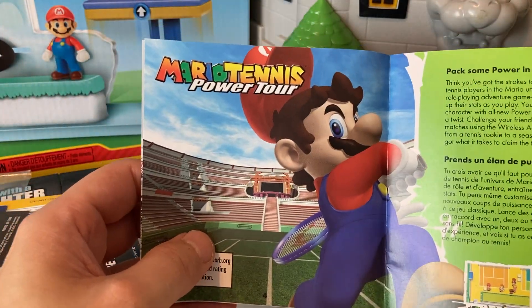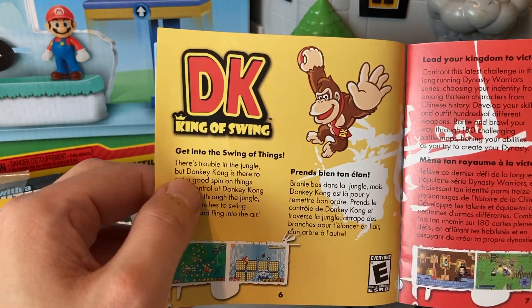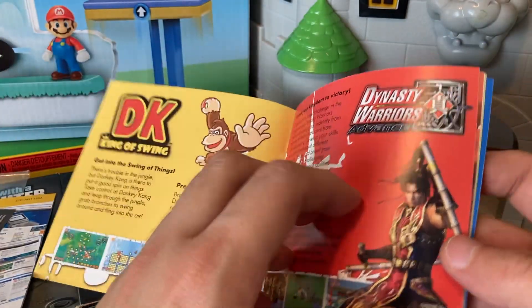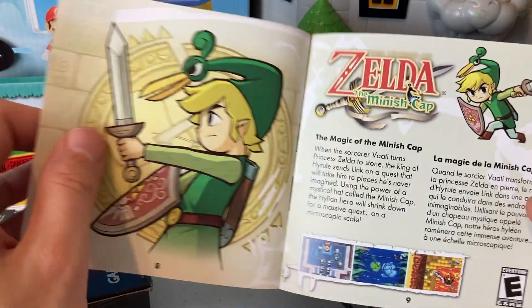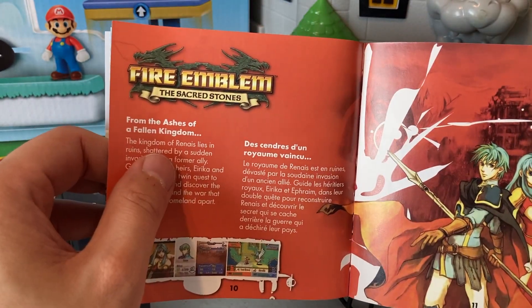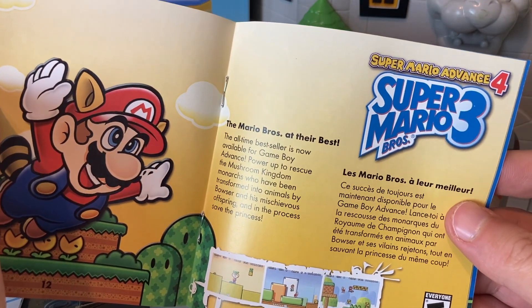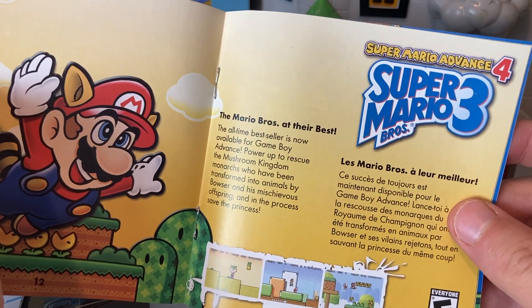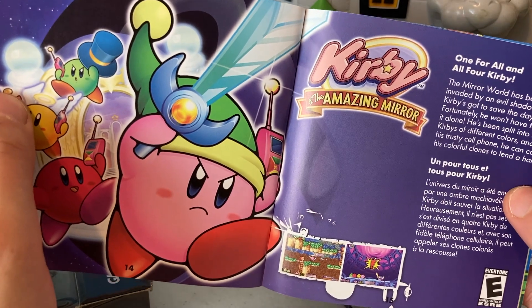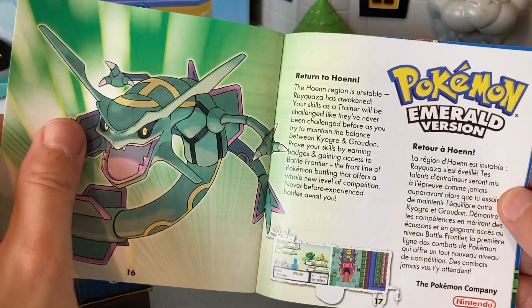Here we go, we got all the different games they show off. We have Mario Tennis Power Tour, DK King of Swing, Dynasty Warriors Advance — never played that one on the Advance but Dynasty Warriors games are pretty fun. Zelda: The Minish Cap — I know a lot of y'all love this game. Fire Emblem: The Sacred Stones — that is cool. Super Mario Bros. 3, technically Super Mario Advance 4 — I feel like this was confusing when it came out, four, three, three, four, which one is it? Oh yeah, Kirby and the Amazing Mirror — I freaking love Kirby games.